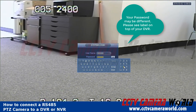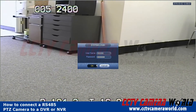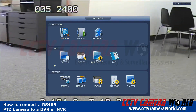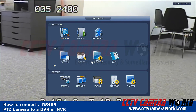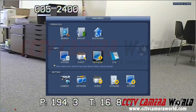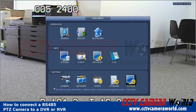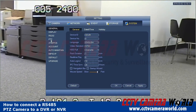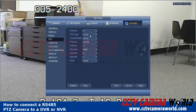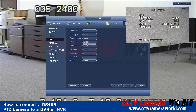Then you need to go to your PTZ settings. In this case I have my camera connected on channel one — I can see that on cam one on the left-hand side. I'm going to go to System and then PTZ. On channel one, I need to set PTZ type to local, control mode to serial, and protocol to Pelco D.